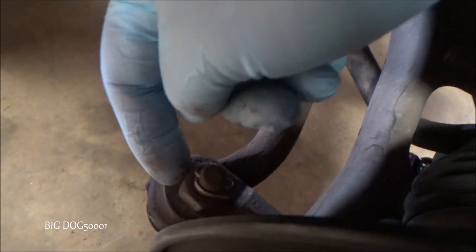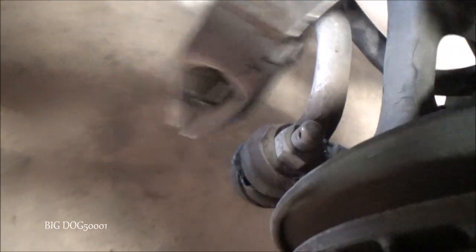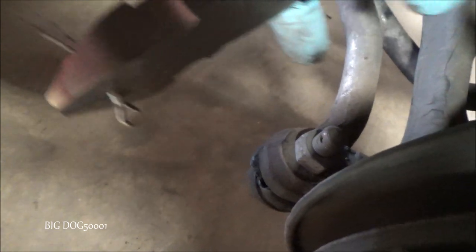Now you can see stopping this nut from backing off is this cotter pin right here, so we'll just bend these out — bend them out without poking ourselves — and then we can pull it through. Let me see if I can do it with my bare hands. Nope, a little tight — we'll grab some side cutters, cut that off, and then pull it out. We'll replace this with a brand new one.